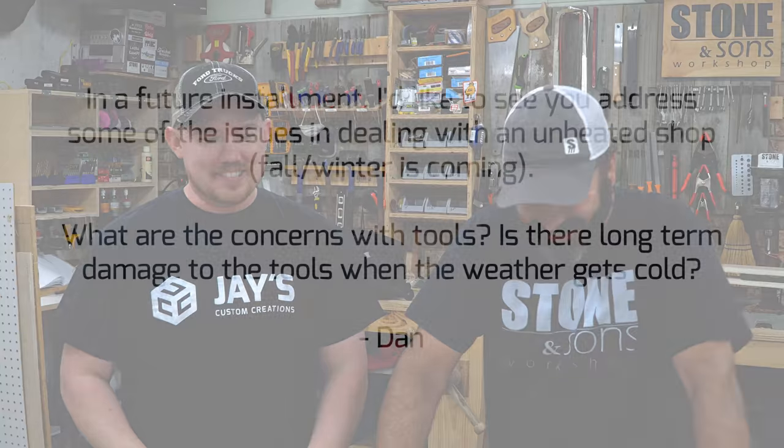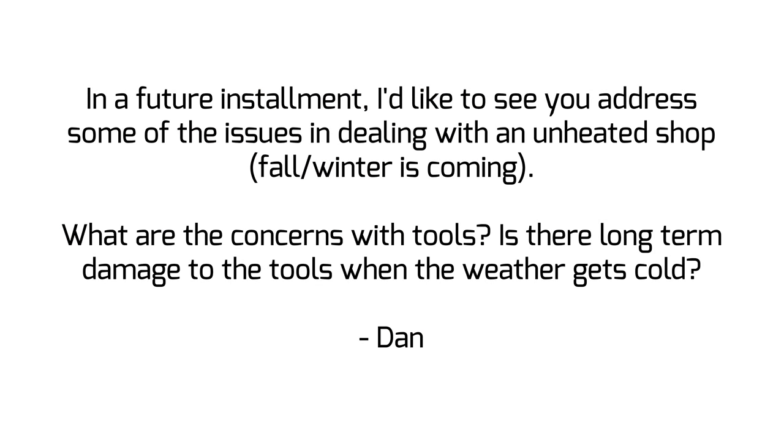Hey guys, I'm Sean Stone, and I am Jay Bates. Today's question is from Dan. He says, I'd like to see you address some of the issues in dealing with an unheated shop. And he also says, what are the concerns with tools? Is there long-term damage to tools when the weather gets cold?